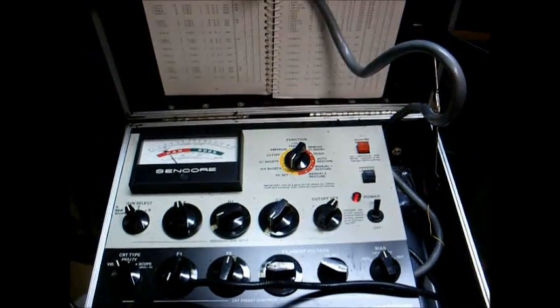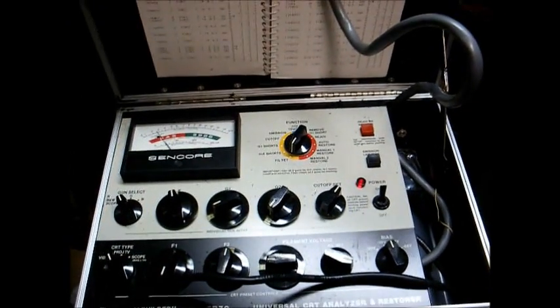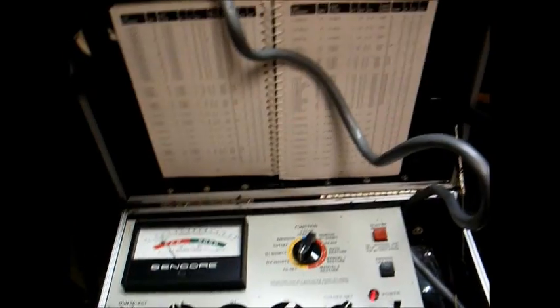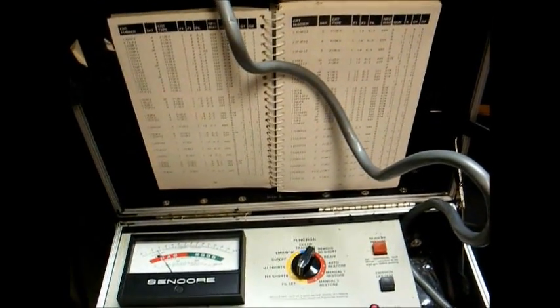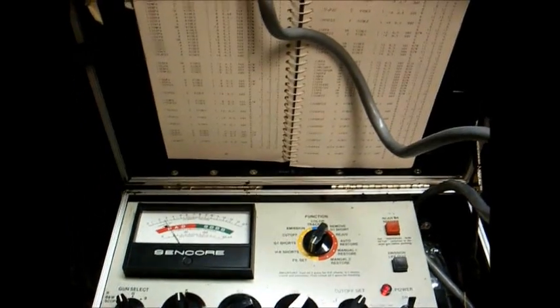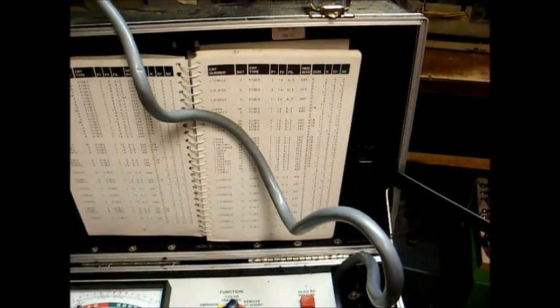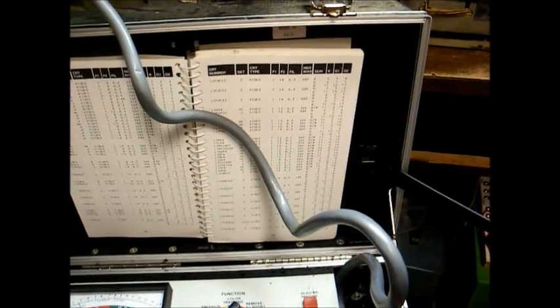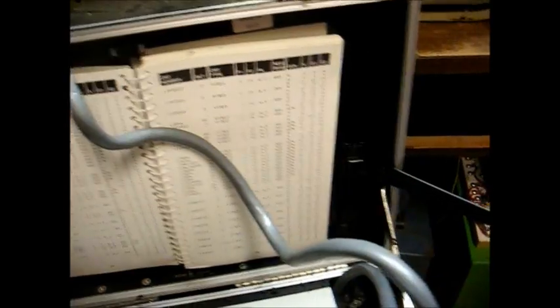And we have a new toy here, a Syncor CR70 CRT tester. I lucked out on this — it was at one of the local flea markets for $20, so it came home with me. This one's in better shape than my old B&K testers that are about to bite the dust.